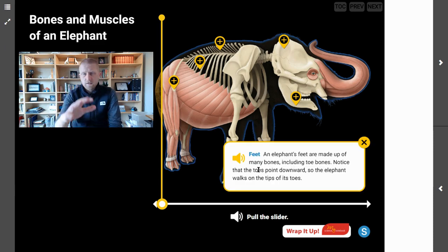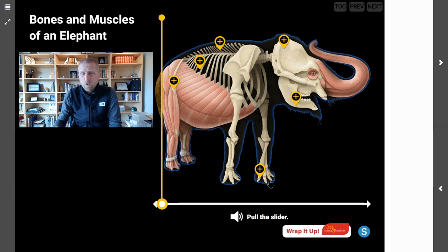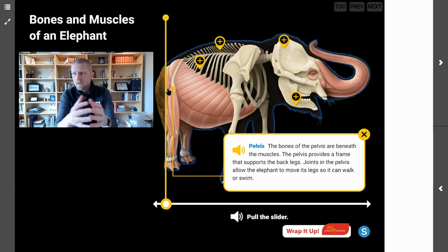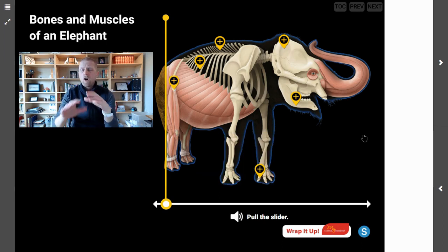Now we're looking at the feet. An elephant's feet are made up of many bones, including toe bones. Notice that the toes point downward, so the elephant walks on the tips of its toes. And right here is the pelvis — the bones of the pelvis are beneath the muscles. The pelvis provides a frame that supports the back legs, and joints in the pelvis allow the elephant to move its legs so it can walk or swim. All of these bones together give the elephant structure and support, and all the bones together make up the elephant's skeleton.